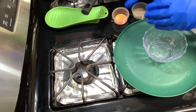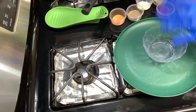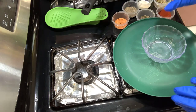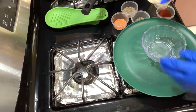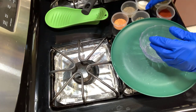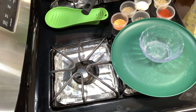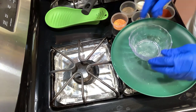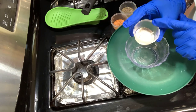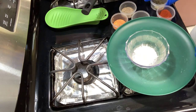I've already gotten my spices together. This is for two pieces of flounder, but you can use this on any recipe - it doesn't have to be fish, it can be chicken, it could be steak, it doesn't matter. This is blackened seasoning. So we're going to start off with one tablespoon of garlic powder and one tablespoon of onion powder, get that thrown in a bowl.